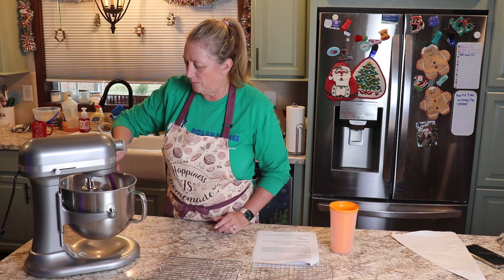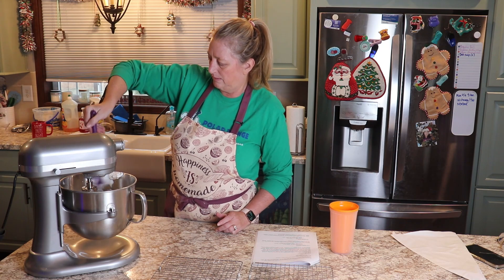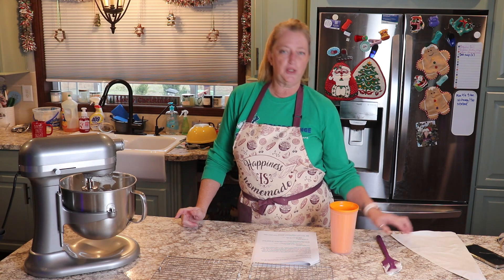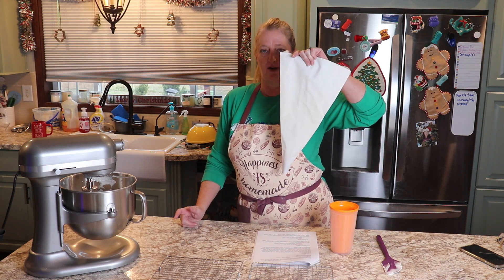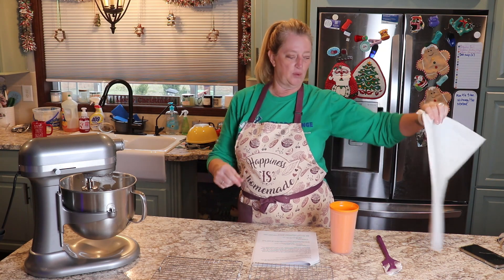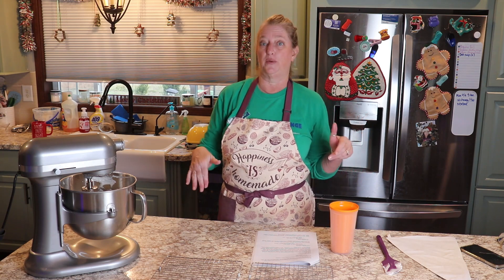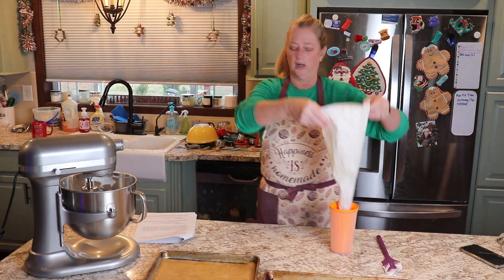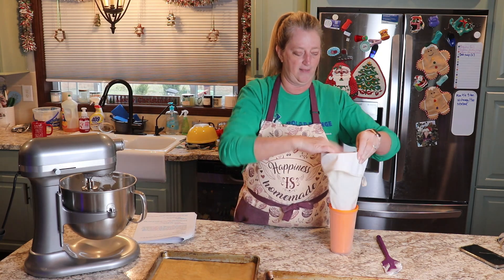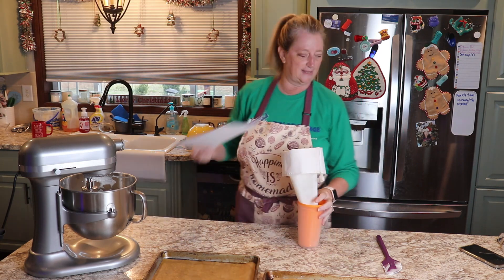We want to beat this until we see stiff peaks. So that looks good. Then I'm going to put it into a decorator bag — it's just got a plain tip in it, you can use whatever you want. And then I'm going to pipe it onto some cookie trays that have parchment paper on them. Our cherry bars have about seven or eight more minutes, then I'll check them and see if they are done.